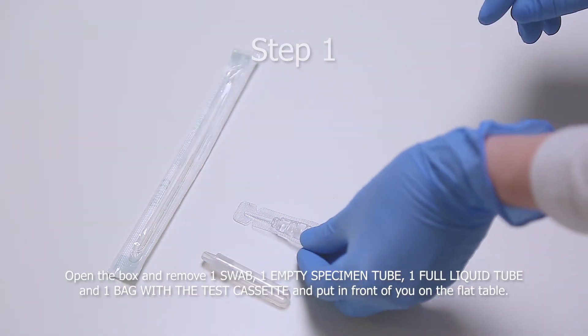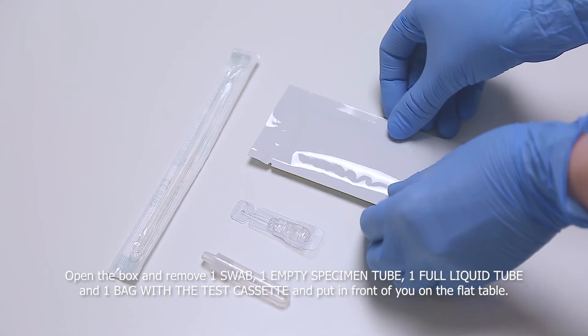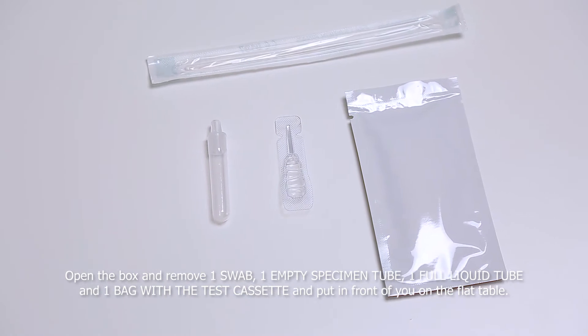Step 1. Open the box and remove one swab, one empty specimen tube, one full liquid tube, and one bag with a test cassette and put in front of you on the flat table.